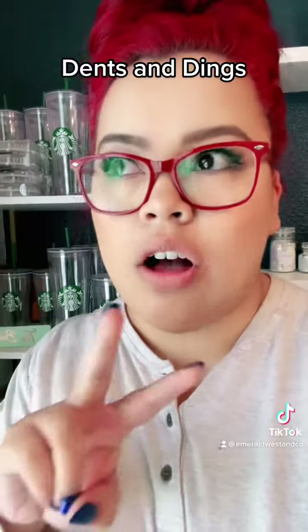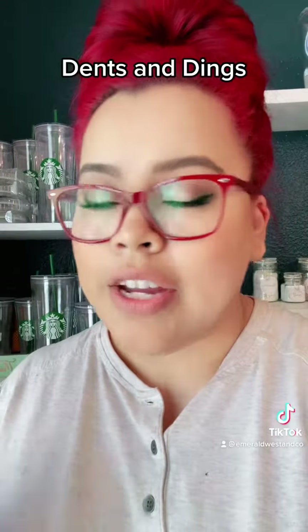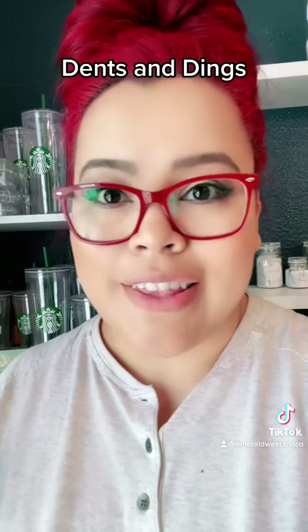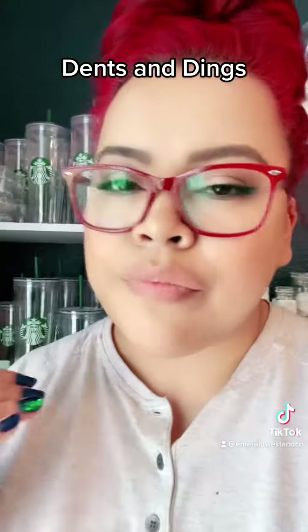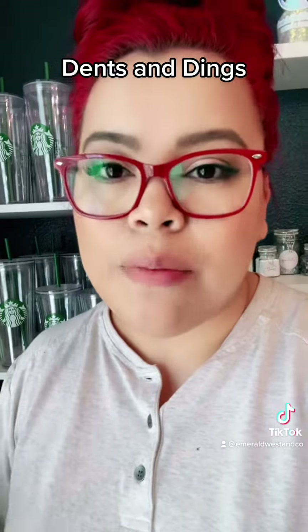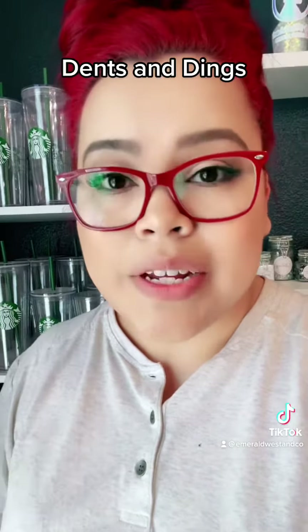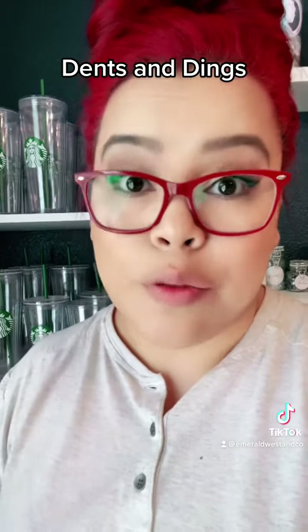These tumblers are listed as on sale so you can see what the price would have been and what discount you're getting. I don't know what's going to come into stock in that section because I really try hard not to have this happen. Another example could be a Starbucks tumbler — I try hard to make sure they don't have scratches when I get them, but I might miss something. That would be a tumbler you get to personalize completely, just at a discount because of the blemish.